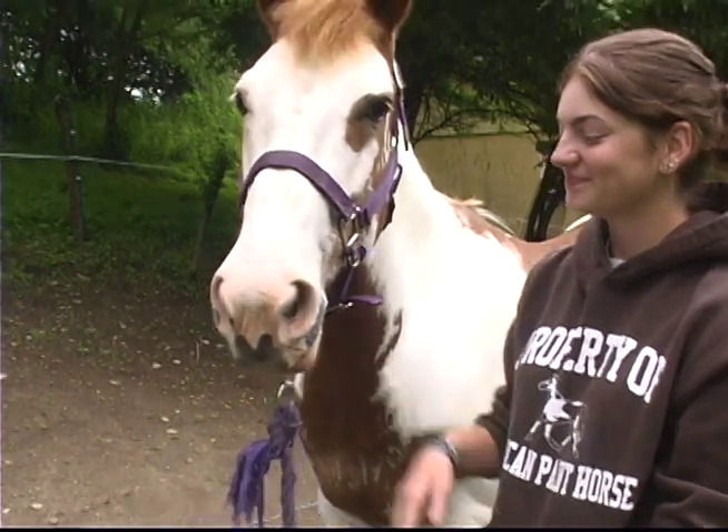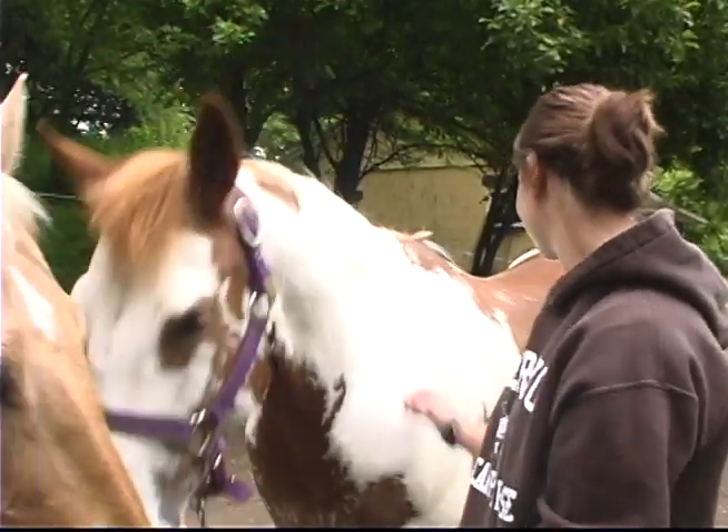My name is Nikki Rocassano. The horse I own is Lakota. She's 10 years old. I've had her for three years and she is an American paint horse.